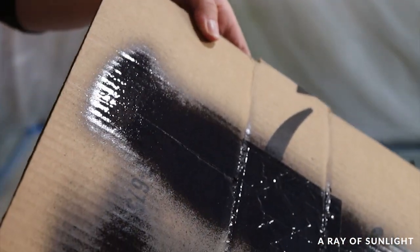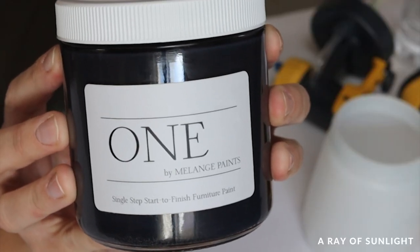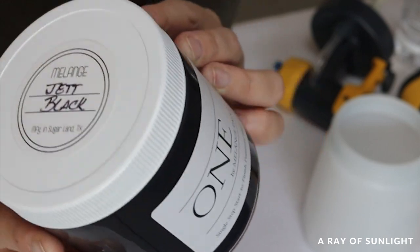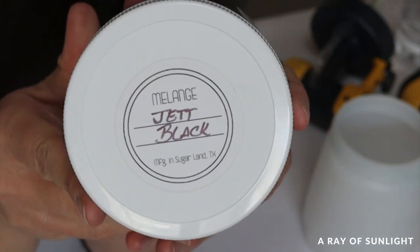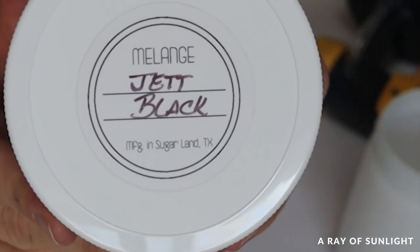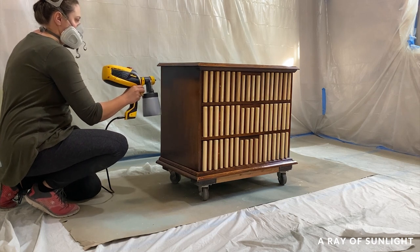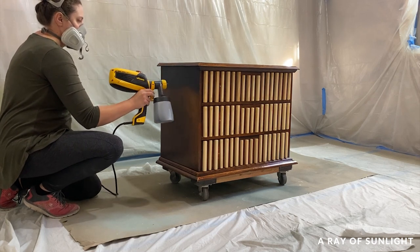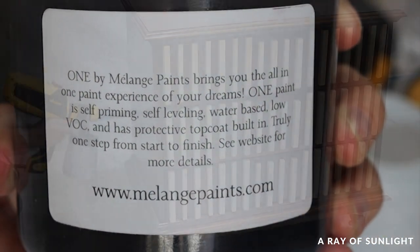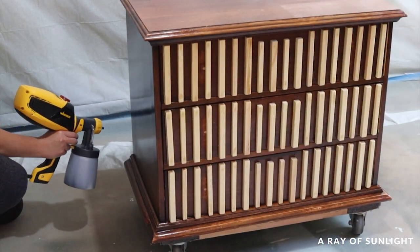This is the first time I've used Melange but I've heard so much about it and had to try it, especially after hearing my girl Sarah at Sitting Pretty Home Decor rave about it. This is their all-in-one formula with a satin sheen, and I've heard that it levels so well even when brushing. They also have an amazing color palette to choose from.